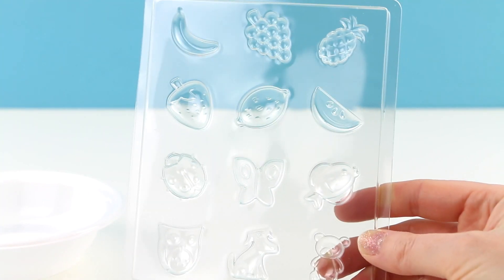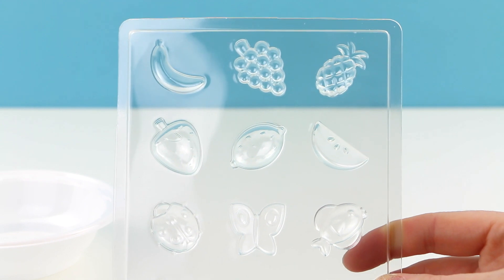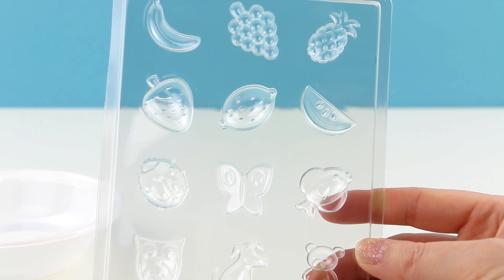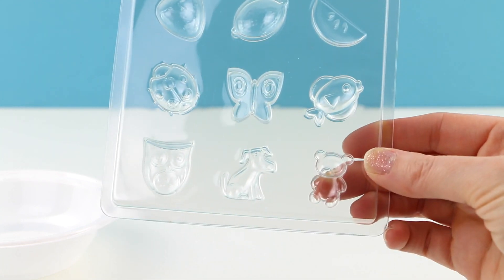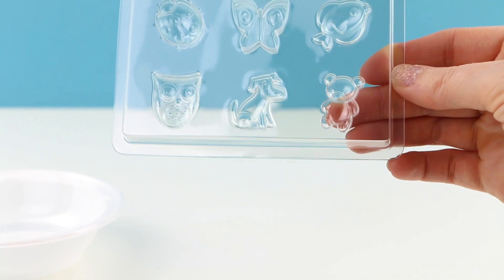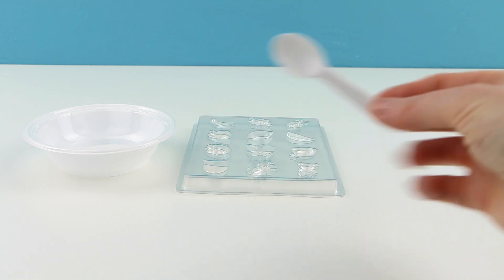Both of the trays are the same designs. On the top you get a banana, some grapes, a pineapple, a strawberry, a lemon or lime, and what could be some watermelon or lemon and lime or even an orange. You also get a ladybug, a butterfly, a fish, an owl, a dog, and a teddy bear.